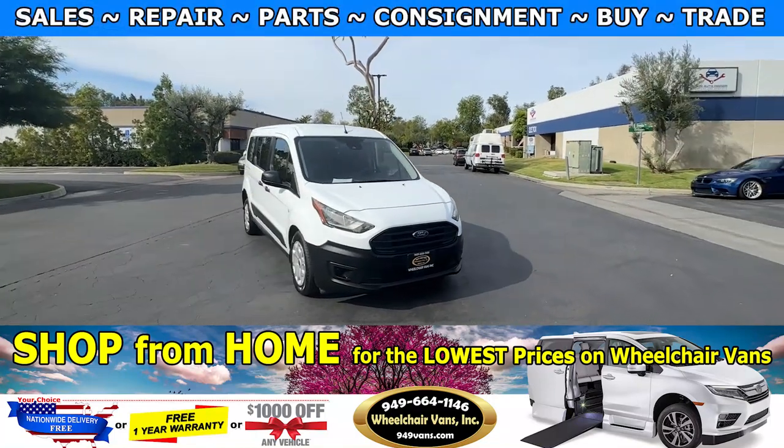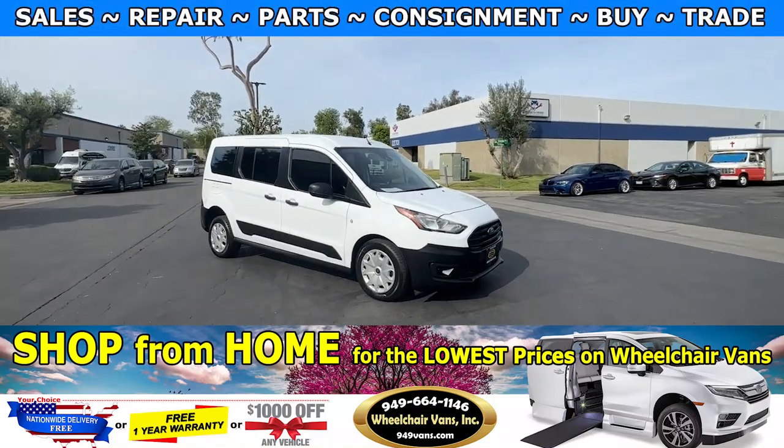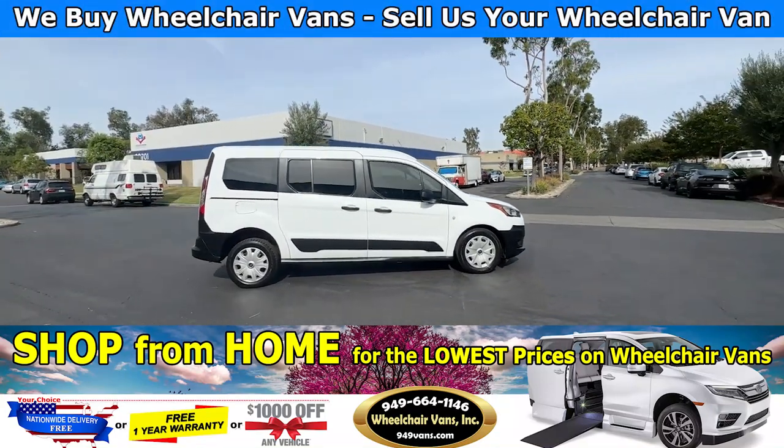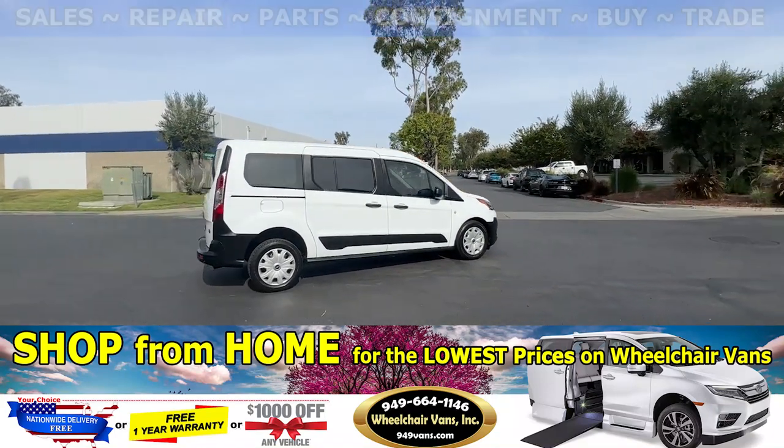Hello and welcome to Wheelchair Vans Inc. Today I'll be going over a 2020 Ford Transit Kinect equipped with the Dry Verge manual rear entry ramp.